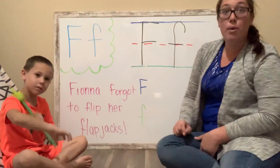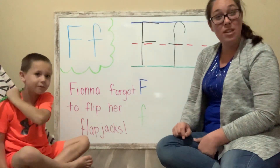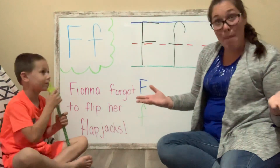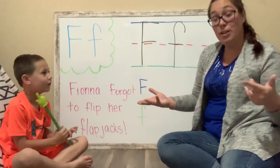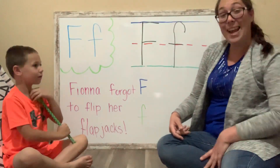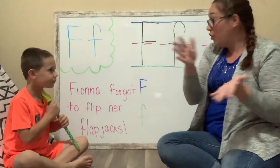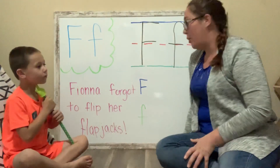Flapjacks is another word for pancakes. Did you have pancakes for breakfast this morning? No. So if Fiona forgot to flip her flapjacks, what can happen? She can't use it anymore because maybe it will burn. If you've ever watched your parents make pancakes in the kitchen, they have it in a pan and they have to get the spatula and flip it over. If you forget to flip it, it could burn and then you can't eat it. So that would not be good.